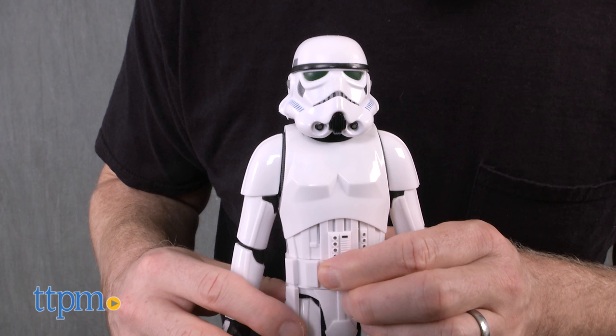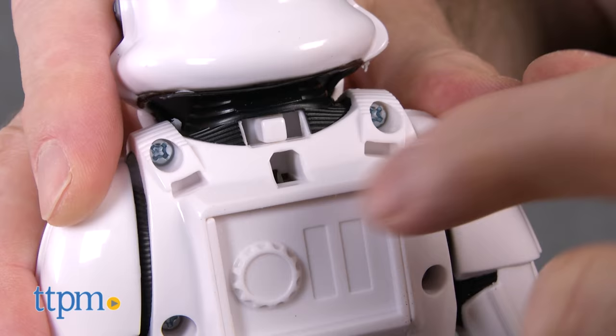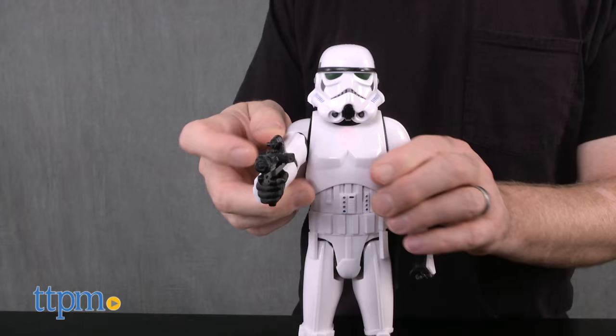The Stormtrooper will also speak on its own if left alone, and the phrases can be activated by pressing its belt. It automatically goes into sleep mode if left alone for a minute, and it has an off button, which is always nice for a talking toy.